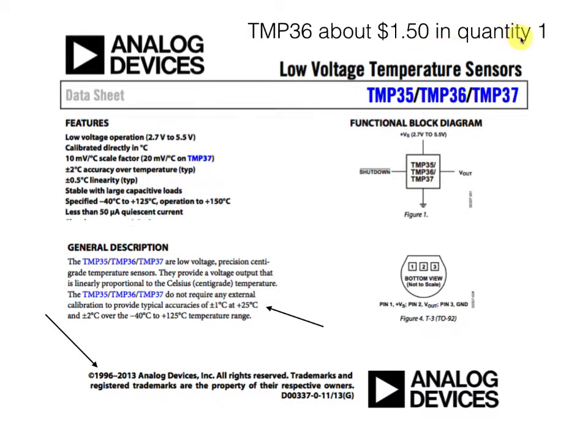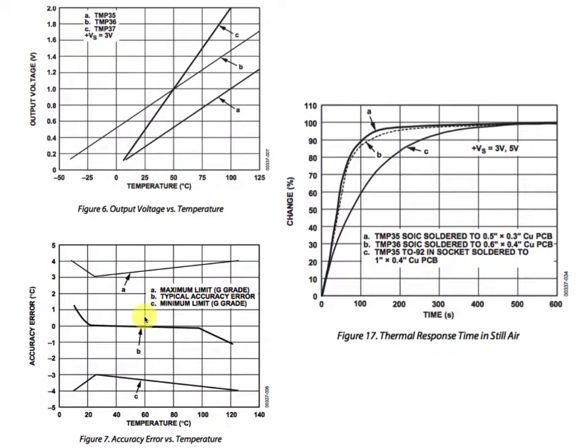The TMP36 costs about a buck and a half in quantity one, so these are pretty cheap sensors. From the data sheet, line B for the TMP36 shows that at zero degrees Celsius we expect to get half a volt, at 50 degrees C we expect to get one volt, and at 100 degrees C we expect to get one and a half volts. We expect a linear change in voltage on the output of that TMP36 as we go along.